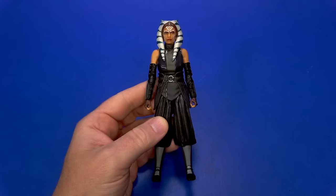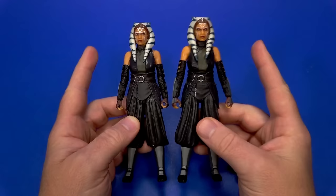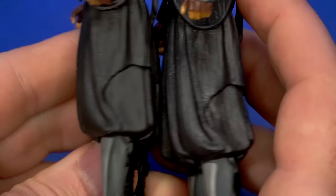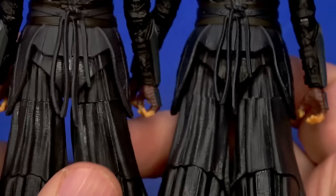Since I already have the figure and it's more of a comparison, let's start with Ahsoka. It is the exact same Ahsoka we already have. Sculpt-wise, there are a couple of paint tweaks. I can't quite tell if the pants are a different color — it may be a shade off — but there is a definite difference in the overlay up top, especially apparent on the back.